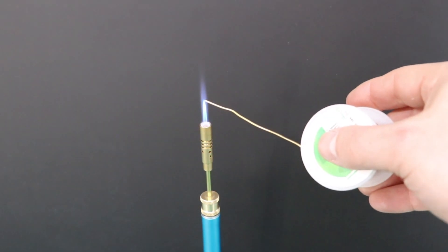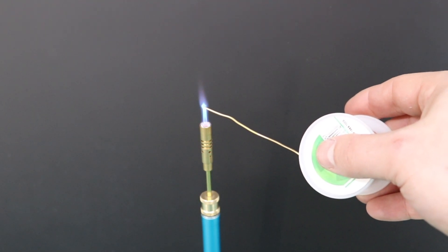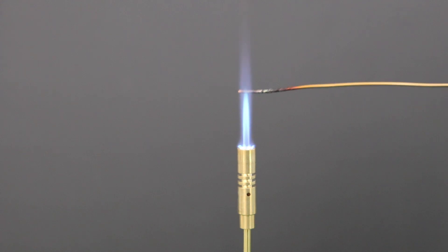Heat up the wire and make sure it gets red hot. Then take the heated wire and carefully melt a small amount of the material that you'd like to test onto the wire. Place the wire and material back into the flame.